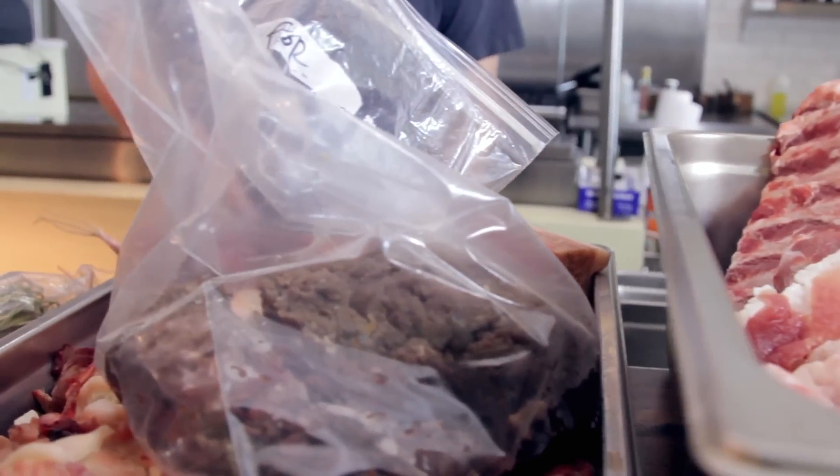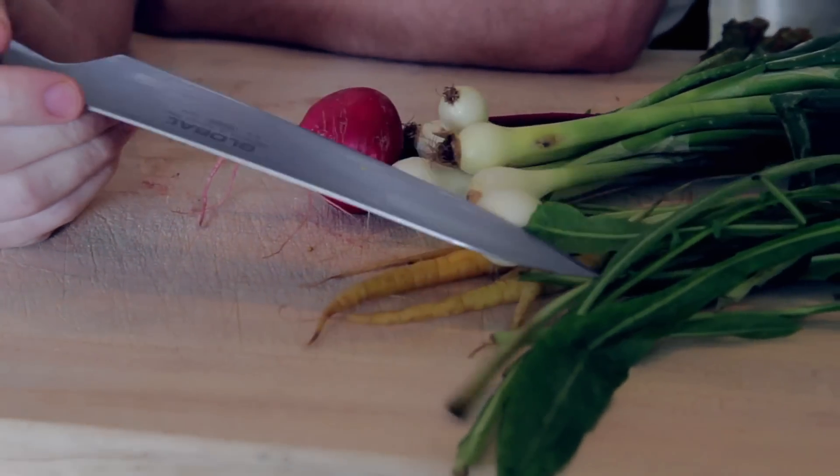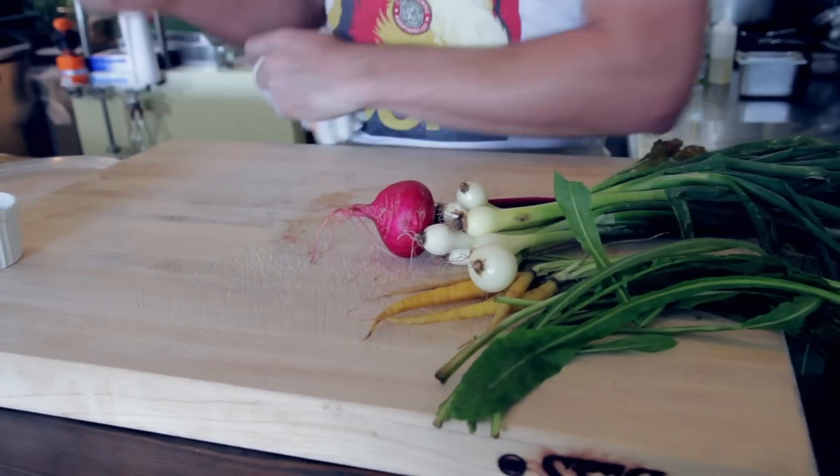All right, ladies and gentlemen, welcome. It's a little later on in spring, so we got some more goodies. This is from the market from last Saturday. So what we're going to do is quick, simple, a little bit of knife work.